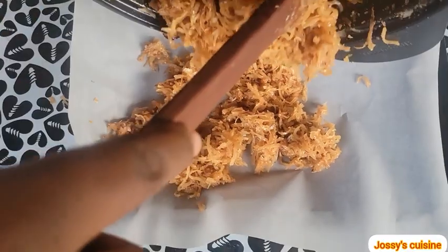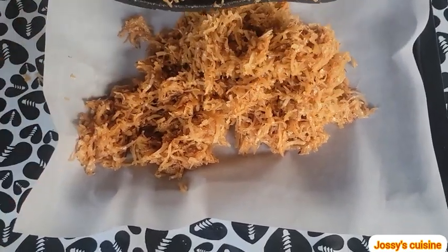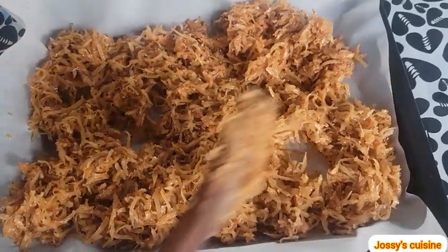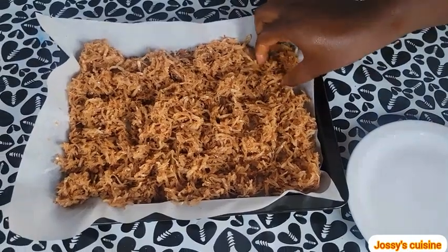We place a parchment paper on a tray and gently pour it out on the parchment paper. We spread it out and let it cool down for about five to six minutes, such that you can handle it with your hands. If you let it cool down too much it will harden up and you won't be able to mold it.